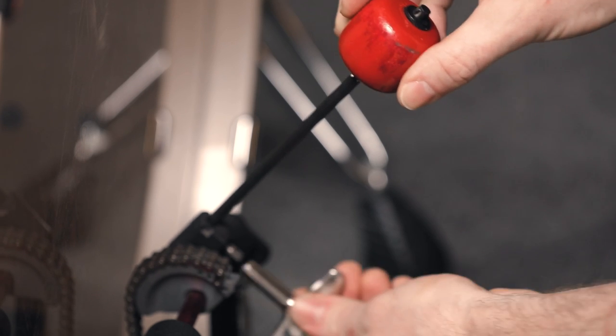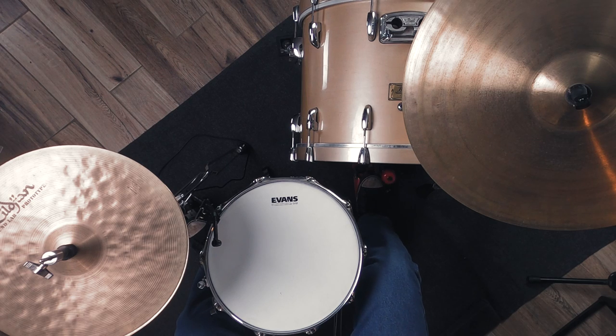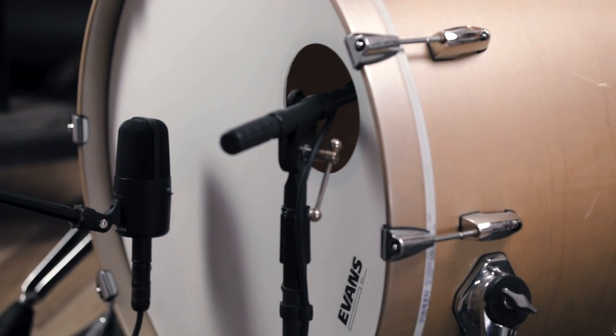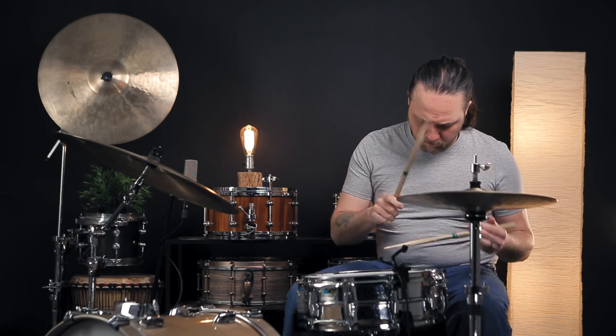Now we want to add a little more attack to this sound, so we're going to swap out the traditional felt beater for a wooden Danmar. In addition to adding a little bit of attack to the sound, this also changes the feel. This beater doesn't have the rebound that a felt beater does by virtue of the material, so it feels more powerful — it feels a little more like a stick than a bass drum beater. This can be super fun for fast passages or anything where you want to have similar behavior and attack from the bass drum as you do from the rest of the kit that you're also hitting with wooden sticks.